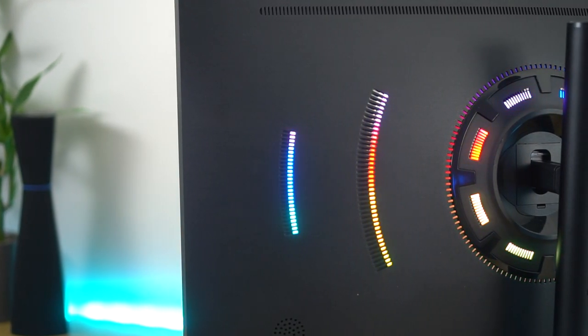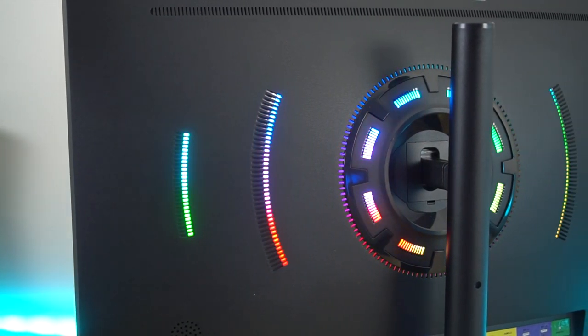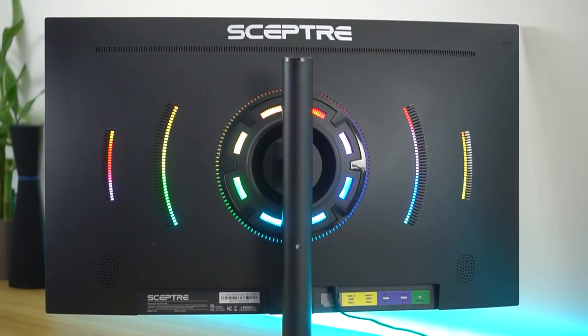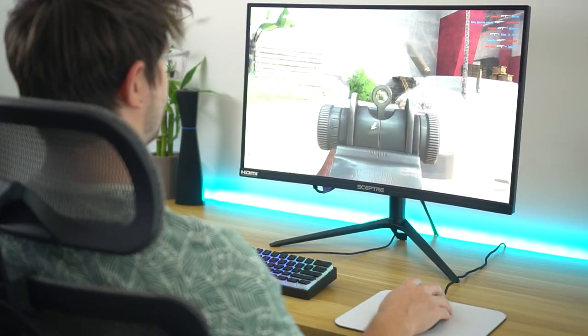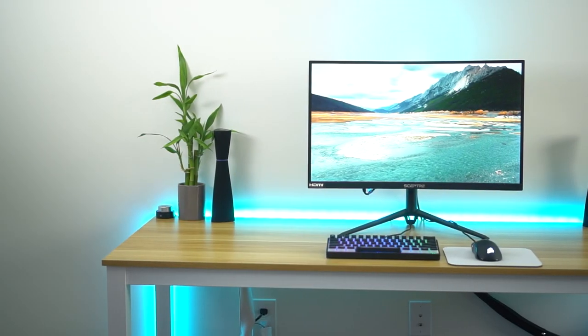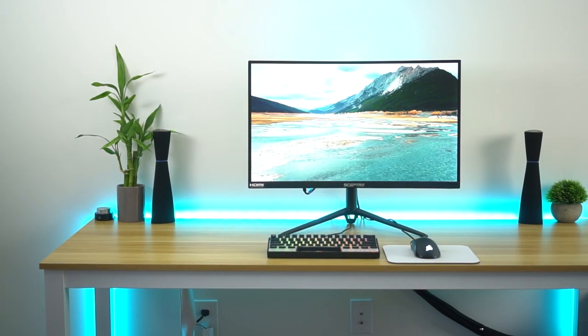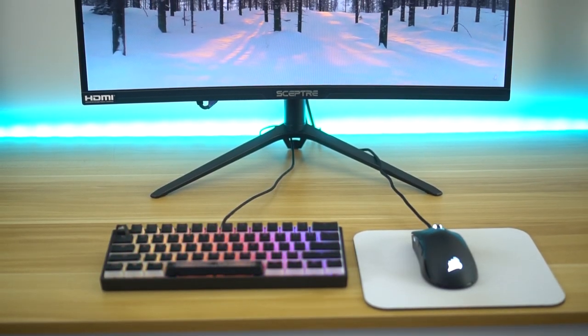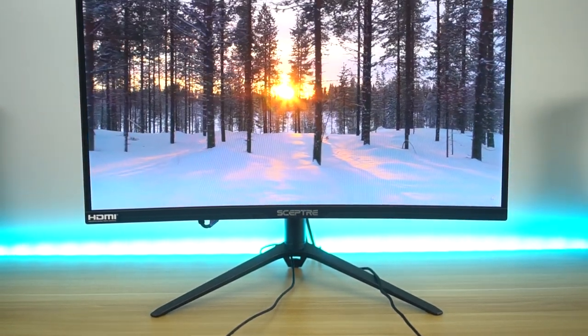Lastly before the verdict — the RGB on the back. This does have quite a bit of integrated RGB on the back of the monitor. It looks really cool if you're looking at it from the back, but otherwise it's kind of gimmicky. In a totally dark room it actually will shine against the wall, which I didn't expect — it gives a little bit of a glow. But with all the RGBs in my room at night you don't really see it too much. It's there if you guys don't have any RGB already.